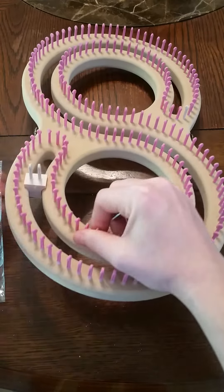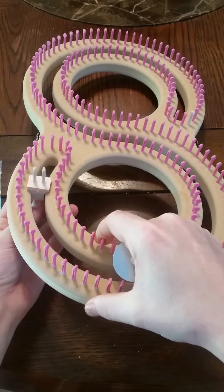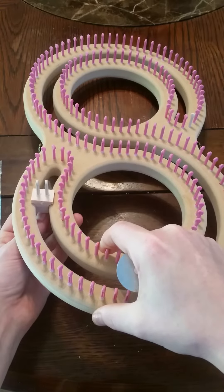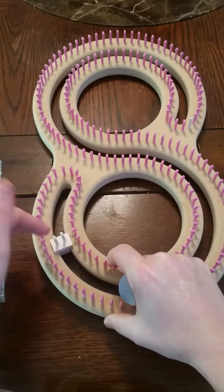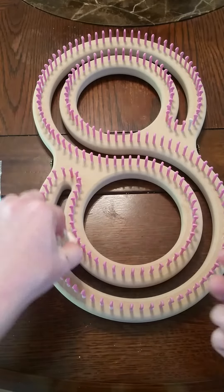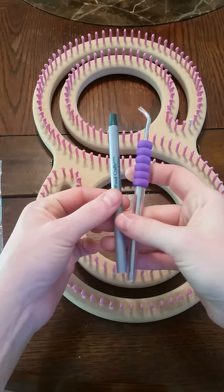You can get the wedge, hook it in there, put that on to hold it in place, and you can make anything from socks to hats to baby cocoons — anything that you want to go in a circle. You will also get a loom tool and a tensioner.